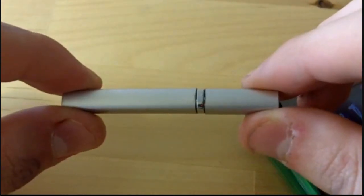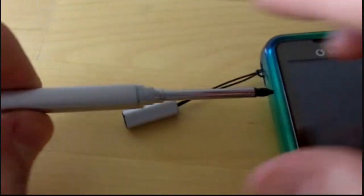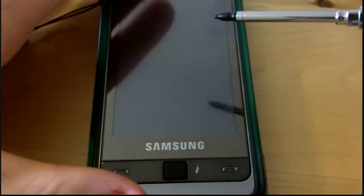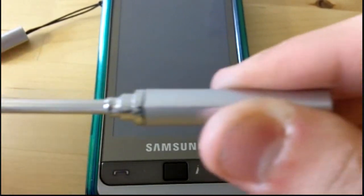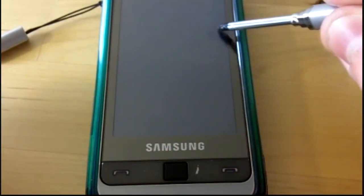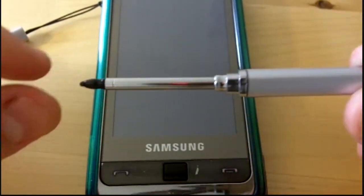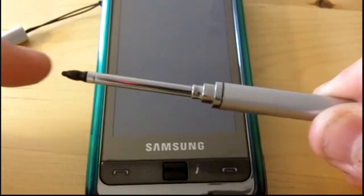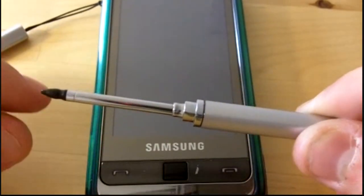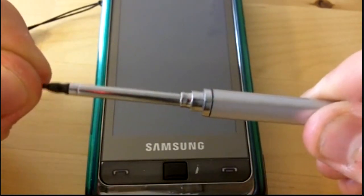You open it like this — it actually extends and comes out. So when you're on your phone you can use the touch screen. To be honest I think the tip, compared to other styluses I've used such as the DS and other phone styluses, it's a bit slippery.